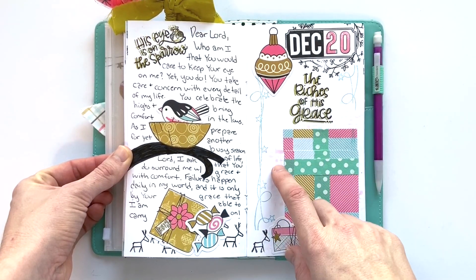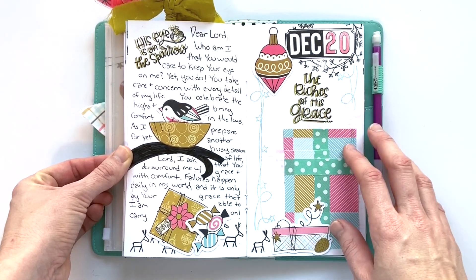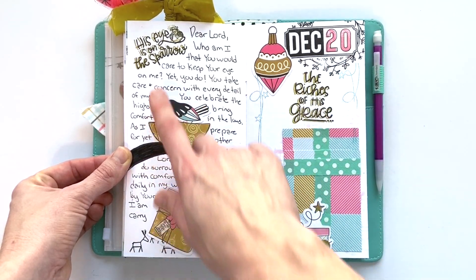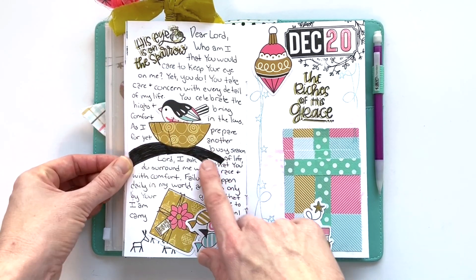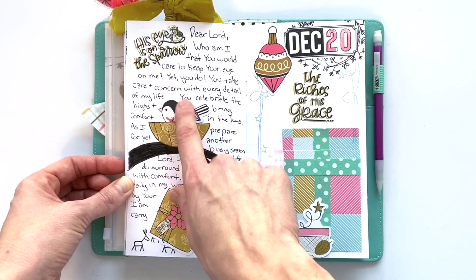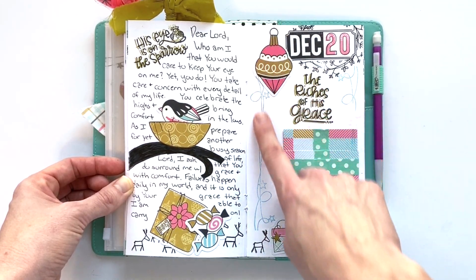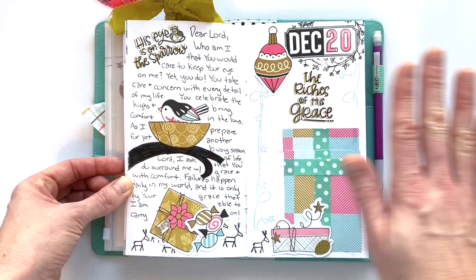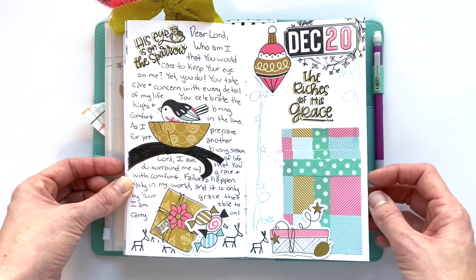For December twentieth, we were focusing on the idea that God really spends a lot of time gifting us. I wrote journaling about 'who am I that God would care for me.' His eyes on the sparrow perfectly captures that idea, so I created this branch and a little nest for my little bird. 'The riches of his grace' — just adding a few paper pieces, some stamping, and layering the two stamps with paper pieces, which worked really well in the traveler's notebook.